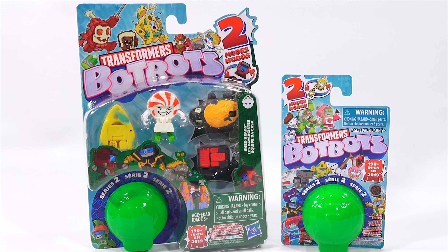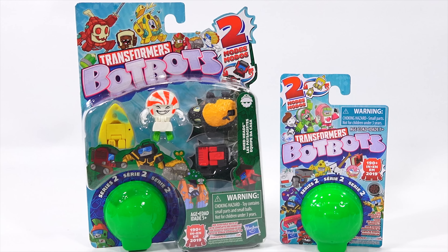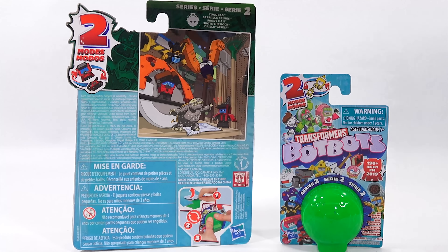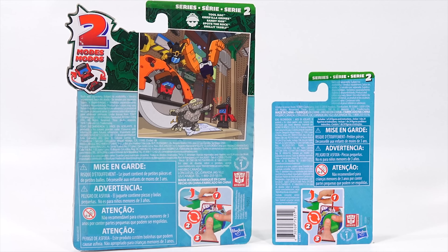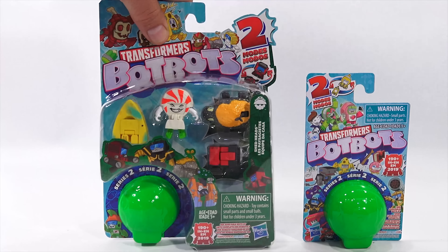These are the Transformers BotBots Blind Bag and the Transformers BotBots 5-Pack. I have opened a bunch of these on video. It is the world where a glowing mist of energon covered a shopping mall, bringing everyday objects to life as little Transformers BotBots. A world where you can collect tiny converting, mischievous, and funny Transformers BotBots figures. The packs are kind of neat — you just pop them out of the back and get to play with your BotBots.